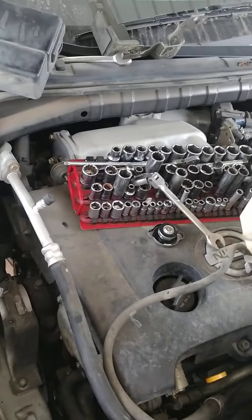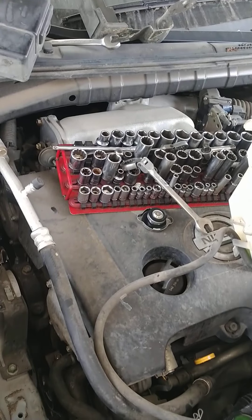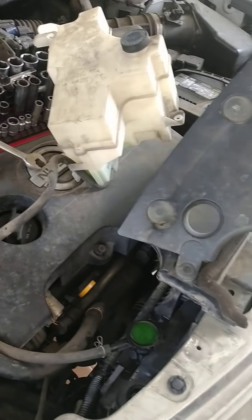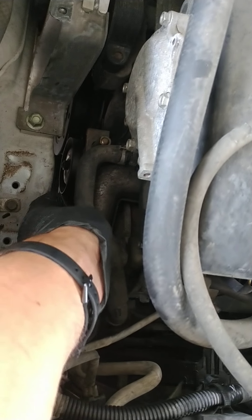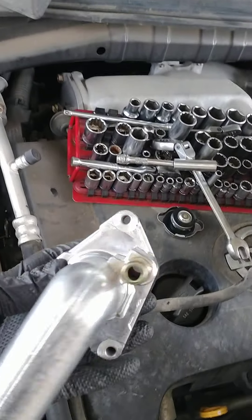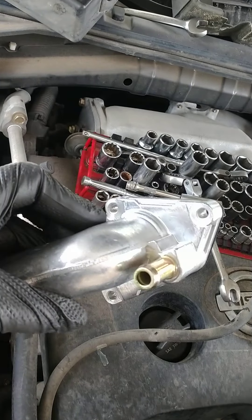Welcome, this is Jeff with AllAround Autotechs working on an 07 Nissan Murano thermostat. Some quick tips here: to get to the thermostat it's actually down here where this hose is. It actually comes as a complete assembly — as you can see, it's got three bolts.